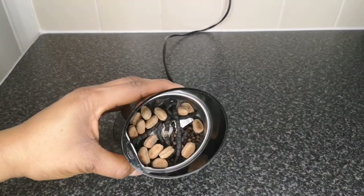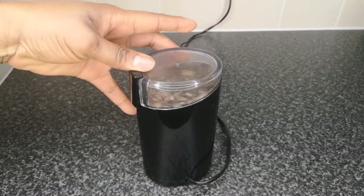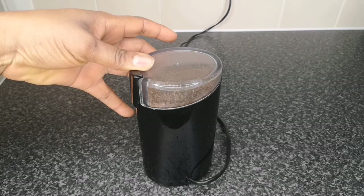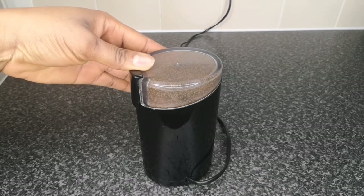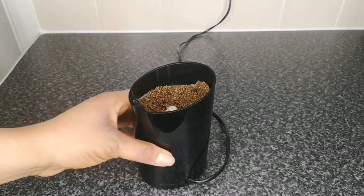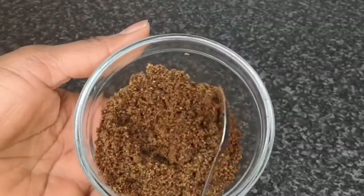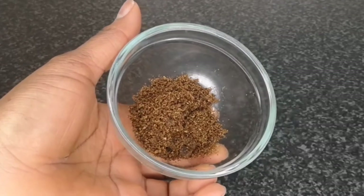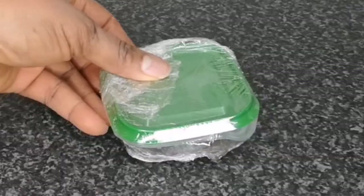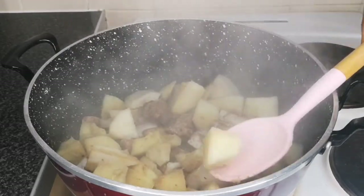Next, transfer to a grinder and grind until smooth. If you don't want to go through this process, you can go to a Nigerian shop and ask for nsala spices, but I prefer to go through this process so I know what I'm eating. After blending, this is what it looks like. I'm not going to use all of it — just a tablespoon. To preserve the rest, I transfer it to a small food container, cover with a lid, then wrap it. You can keep this in your freezer for next time you want to cook nsala.